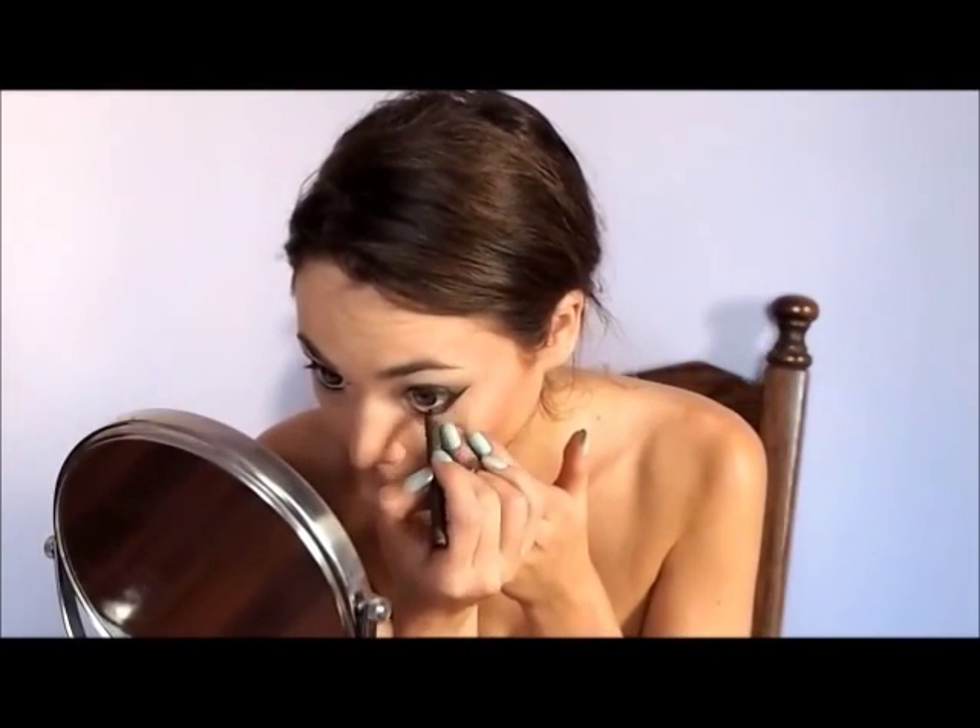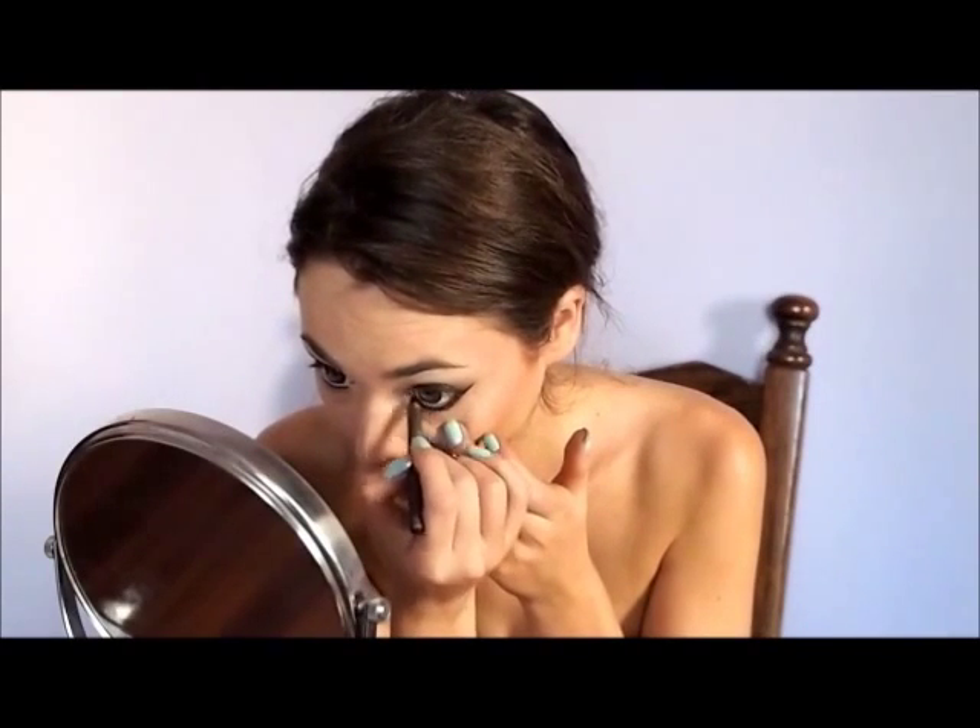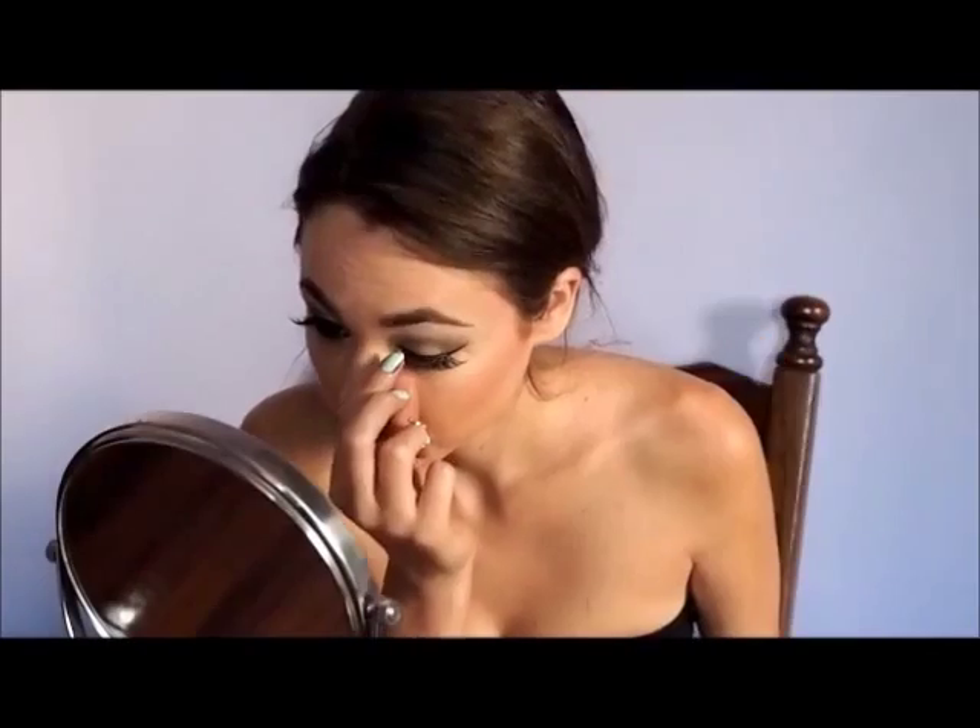Now line your waterline with a black pencil. Now time for mascara. Fill in your brows, as Jasmine has that thick eyebrow look. Choose false eyelashes with a wing to give you more of a cat eye look.